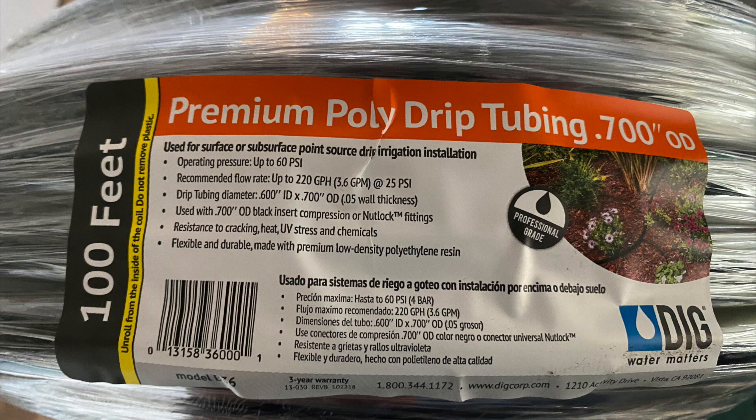The hose we're going to use is called half inch poly, or half inch polyethylene tubing, also known as PE. Different companies make poly in slightly different sizes — there's an inside diameter and an outside diameter. For example, drip tubing diameter 0.6 inches ID by 0.7 OD, which means a 0.05 wall thickness. Just make sure that all the pieces you get and all the connectors are compatible with the size of tubing that you buy.